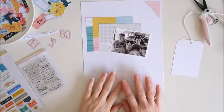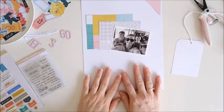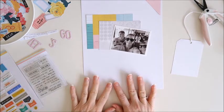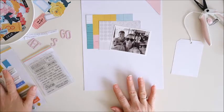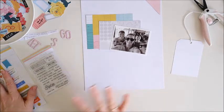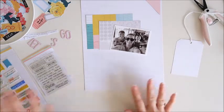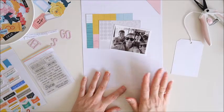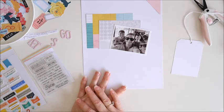Hey everyone, Cherie here. Today I'm going to be working with the September 2019 Citrus Twist Kits Lifecrafted Kit and the Scrapbooking Add-On Kit. I'm using bits and pieces from both of those kits, and today I'm working on a layout for the Sunday sketch, which you may have just seen — I did pop it at the beginning of this video.